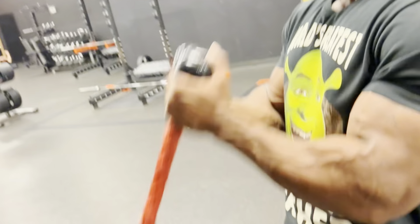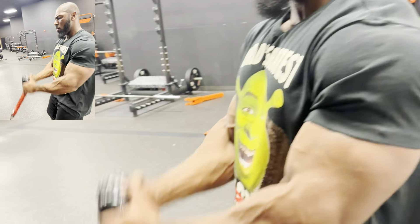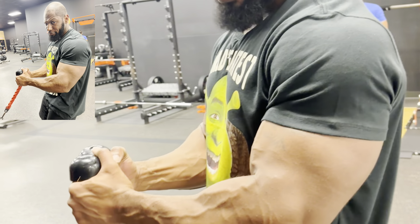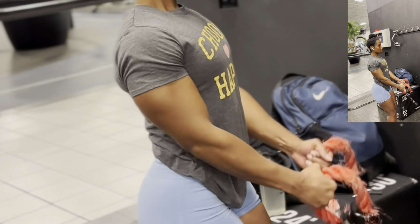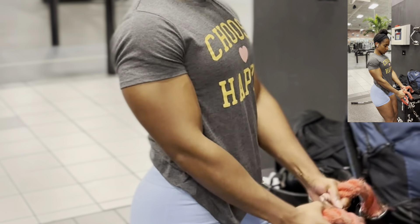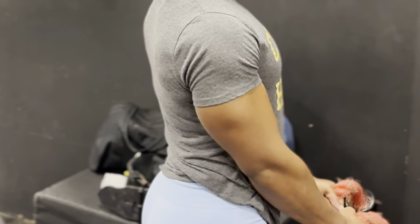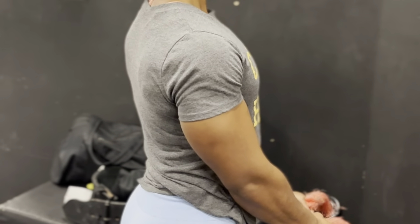Two sets of biceps. We usually try to get two bicep sessions in on leg day, and then at the end of the week when we do hamstrings, we'll do hamstrings and shoulders and get our second bicep session in. It's been working — it's a good way to break up the arm work. That's a super set right there, and we love our super sets because we've got to get in and get out.